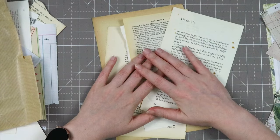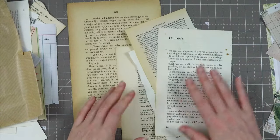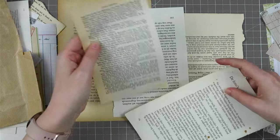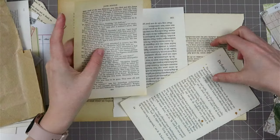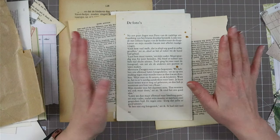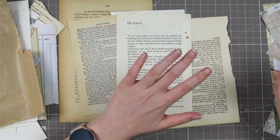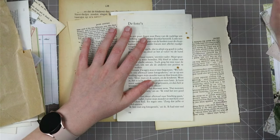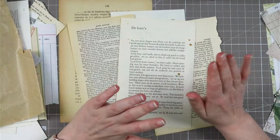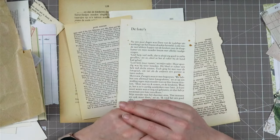It doesn't matter what book page — I have all different sizes here. I have this bigger one, some smaller ones, and a very small one from a Jane Austen pocket book. Just some regular book pages. They also don't have to be sturdy because we are going to collage on them. The only thing you need is glue — either a glue stick or regular glue — some scraps, and optionally a sewing machine. I'm going to sew at the end but you don't need one.